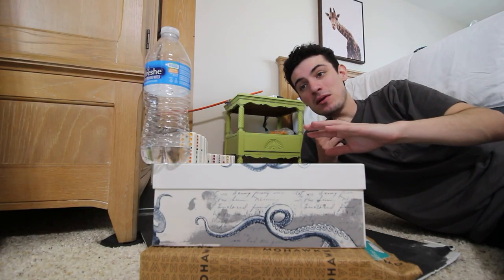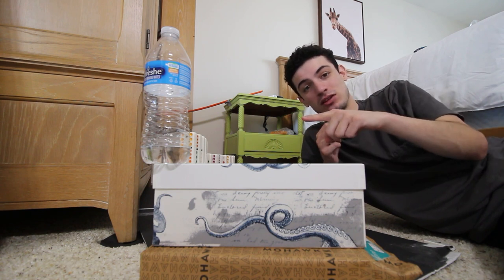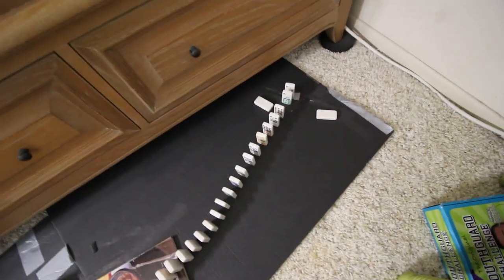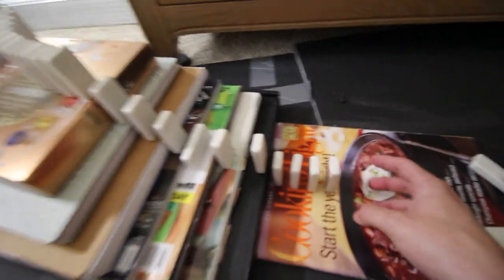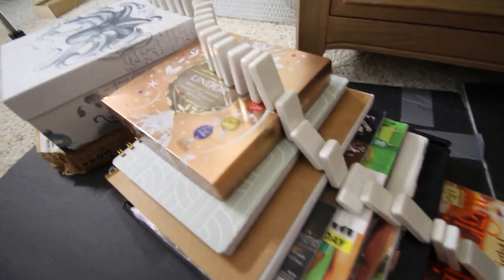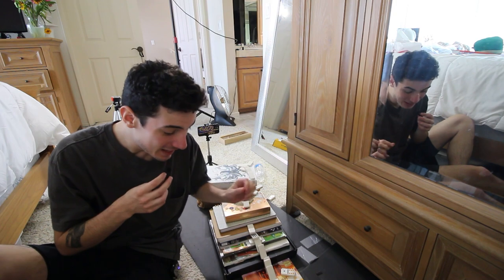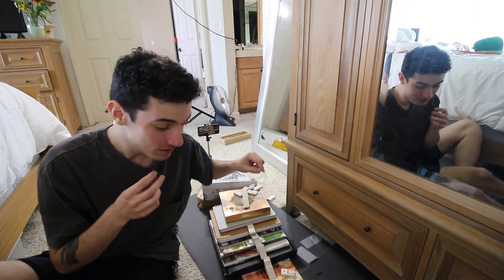I'm finally done setting up the dominoes on top, but I'm just now realizing I don't know if the dominoes can knock off this bottle. Okay, it is time to test this out. Ready, set — boom! Okay, okay. With only a couple minor issues, it works. I'm just surprised the water bottle actually fell off.